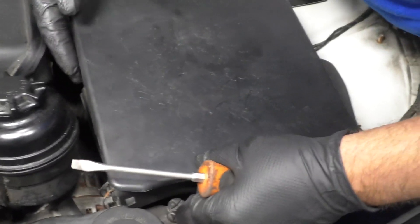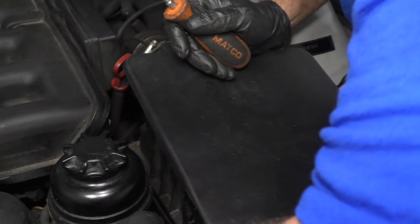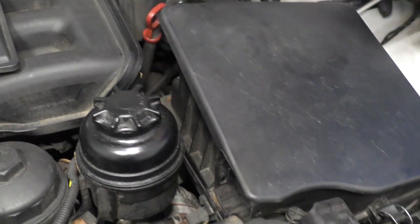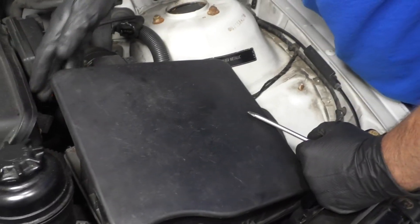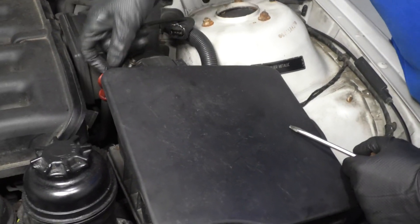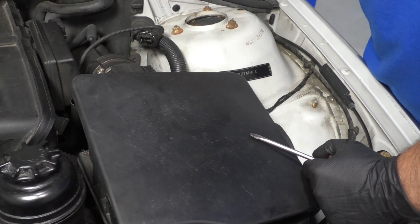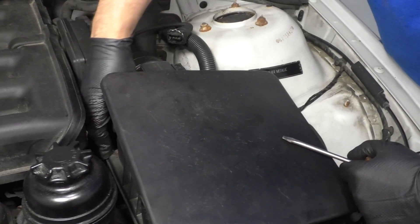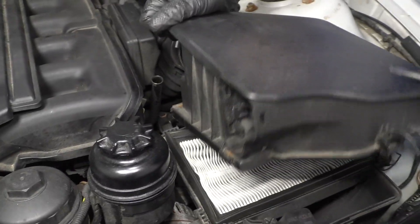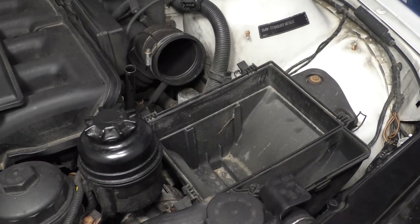And there's all these clips pulling the top of the airbox off. I'm just going to take the top off. And this last one over here is kind of tricky to get to — pull the dipstick out of the way. Just grab the airbox and pull the air filter out.